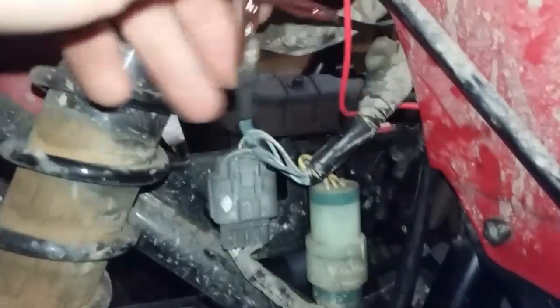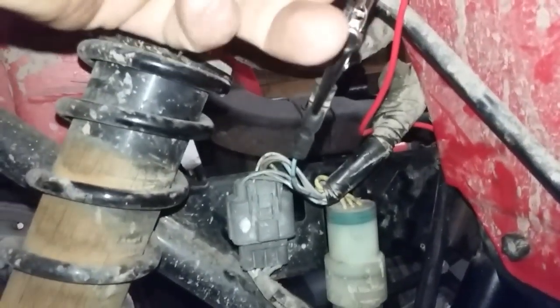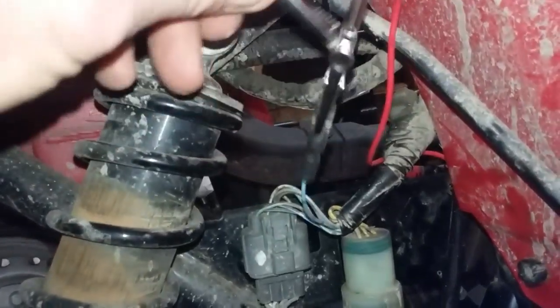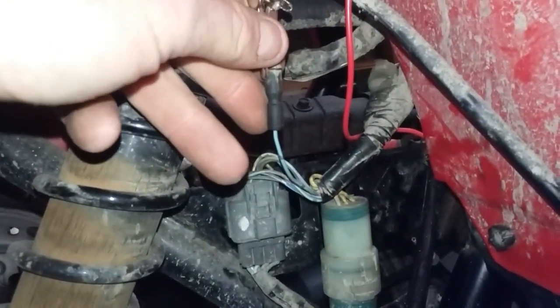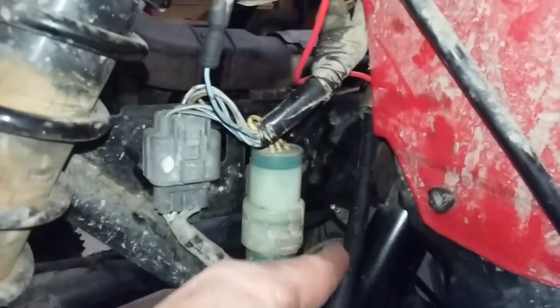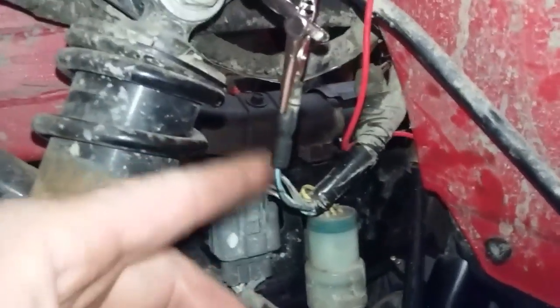Over here on the back rear right fender there is a connector right here, and that goes to the temp sensor. What I did was I had two jumpers connected to this so I could show you a couple of differences. This wire right here connects down to the male side of it — it's kind of tucked in there a little bit, but it's not that hard to get to. That wire is basically acting as a jumper from this connector down to the temp sensor.